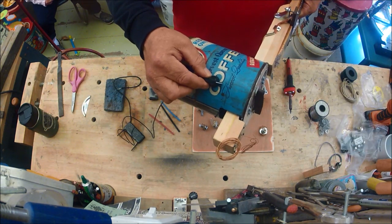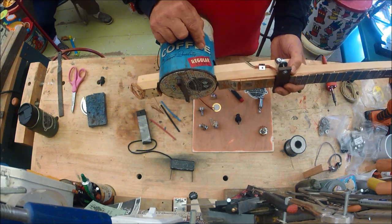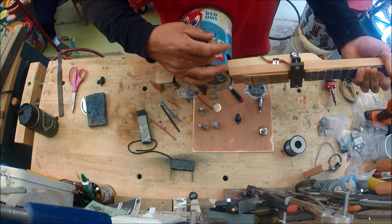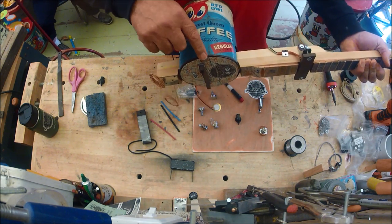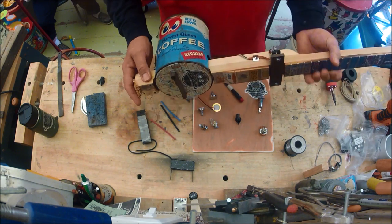I really like these chicken-head knobs — they have a little hole right there that you put a screwdriver in to tighten them up, and the scale looks good on a coffee can. There are going to be two separate volume controls, and I'm going to put those right here because the artist is going to be playing right here and it's easy to reach.